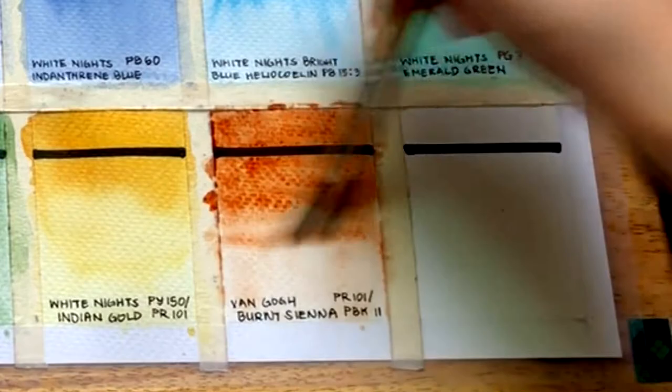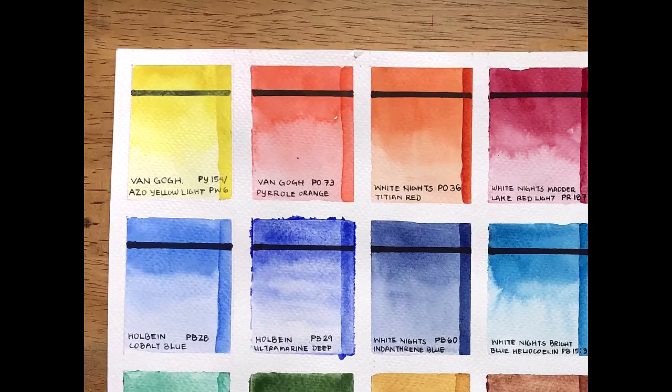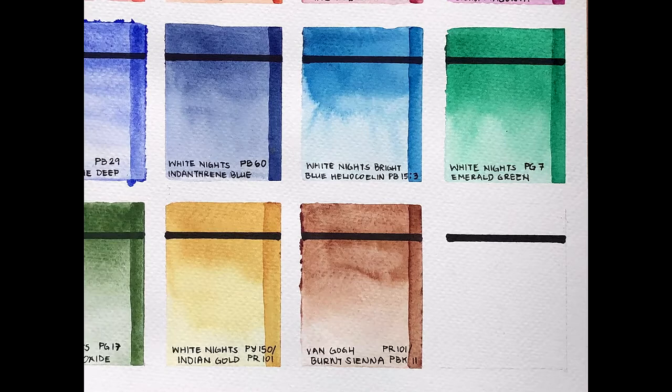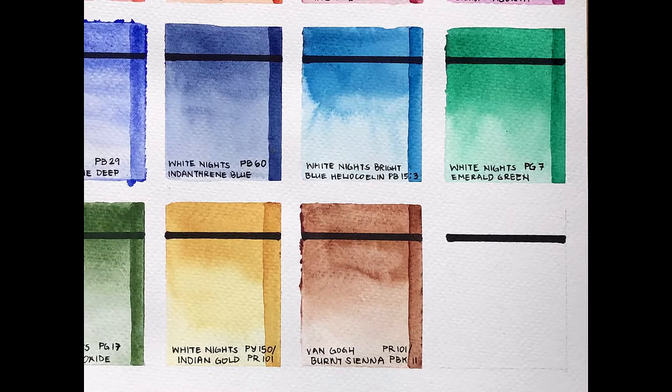So that's all for now. Click the subscribe button and the notify bell below if you are interested in Part 2, where I'll be showing finished paintings I've done with the palette, lightfastness test results, and many more. Also, if you can't wait, most of my non-sketchbook work is still done with this palette and you can see it on my Instagram account, linked in the description box below. Thanks for watching and see you next time!